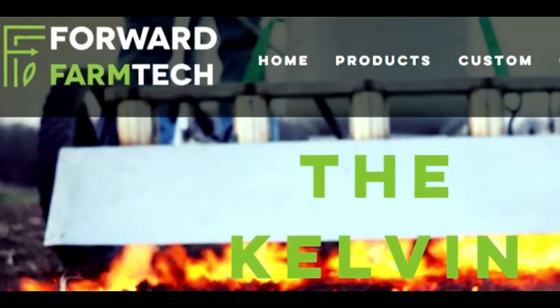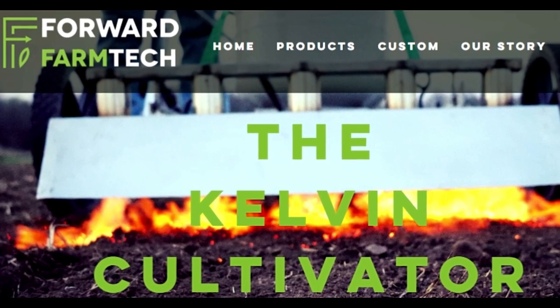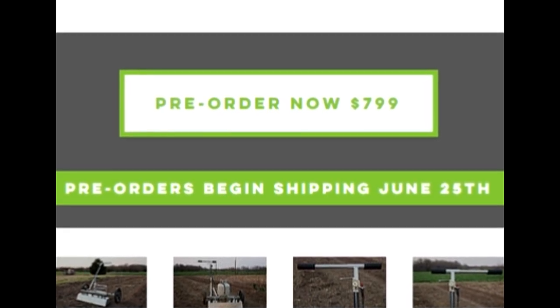That's it for this vlog. Make sure you check the show notes below. Also don't forget about the homesteading life conference — make sure you come join us for that. We'll see you next time and hopefully share with you very soon how to get your flame on in the garden. Forward Farm Tech is now offering pre-orders on their Kelvin Cultivator and they will begin shipment June 25th, 2018.